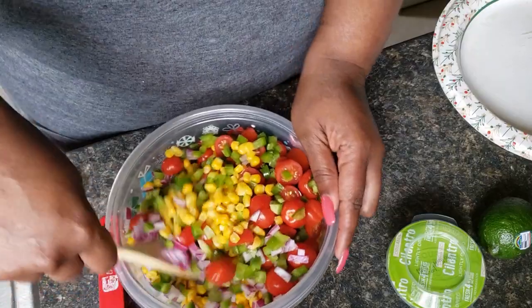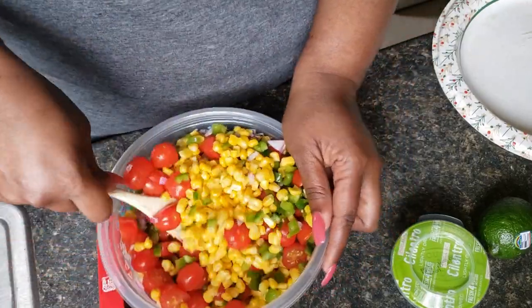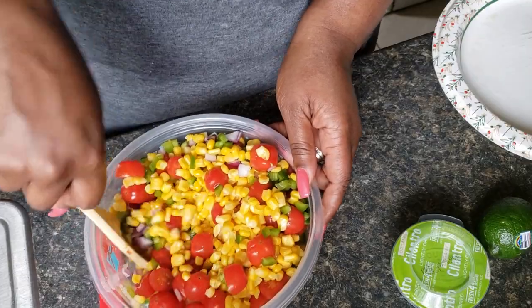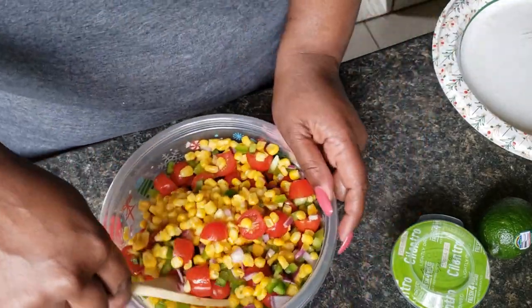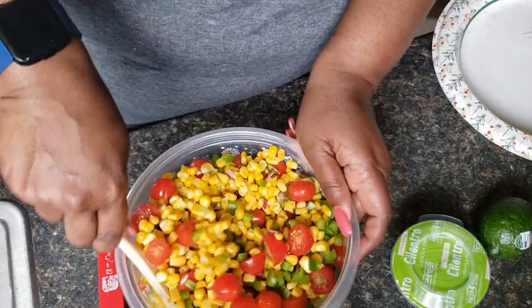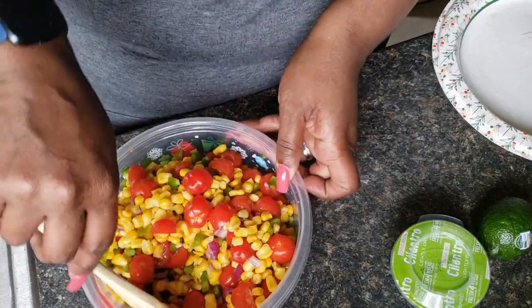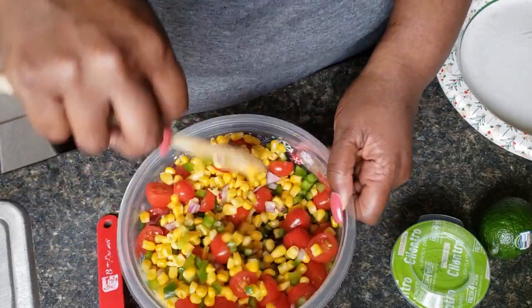Just going to mix everything in, get it good and combined. This is a good thing to put together when you're grilling out and you just want something to go with whatever you're grilling, and you don't want to do the usual potato salad or macaroni salad. You can just do a nice little corn salad.